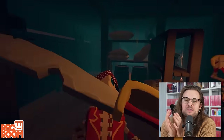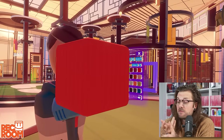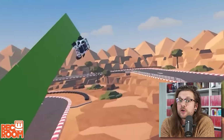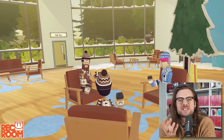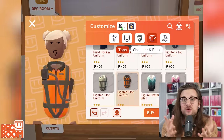One of my absolutely favorite sponsors to get are video games for the Switch — video games that are free and video games that are fun. And Rec Room is all of those. Rec Room is coming to the Switch.